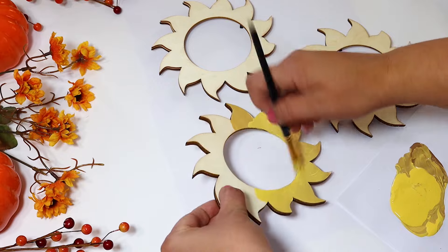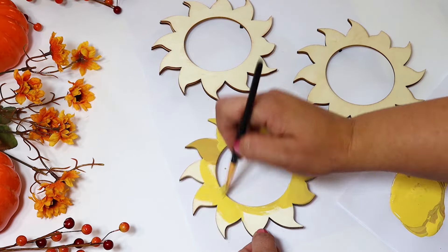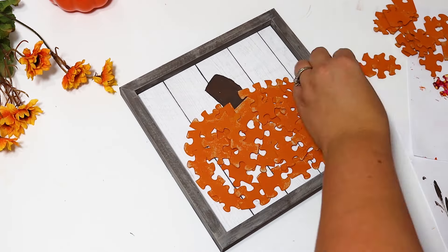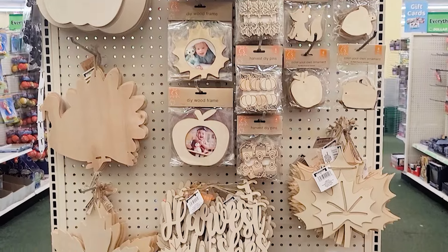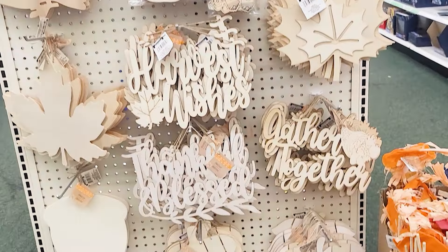Today I am sharing some of my favorite Dollar Tree Fall DIYs that are perfect to try for fall 2021. Fall is my favorite time to craft here on my channel. I always get so inspired and excited to see what the stores are putting out as well as creating tons of content. Make sure you hit a big thumbs up and subscribe so you don't miss any more fall content. Let's go ahead and get into these projects.